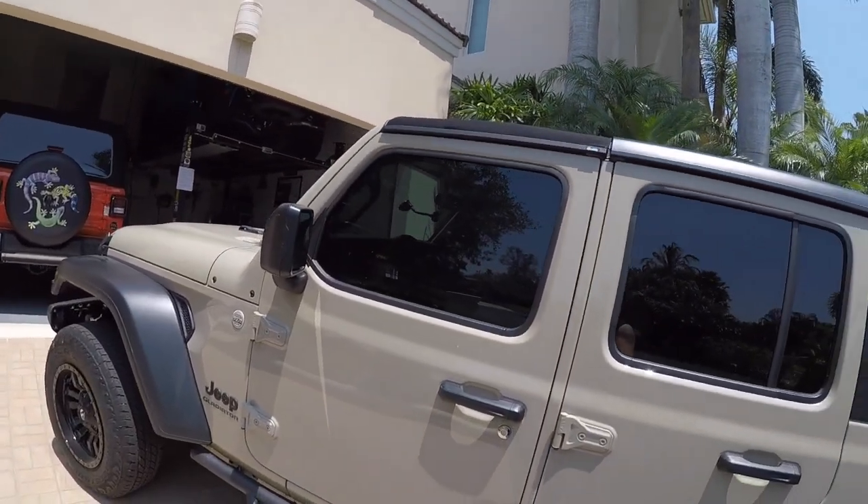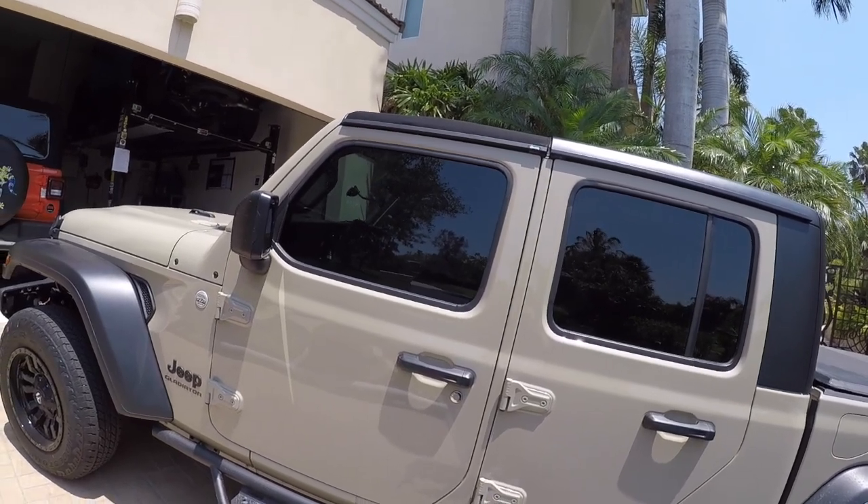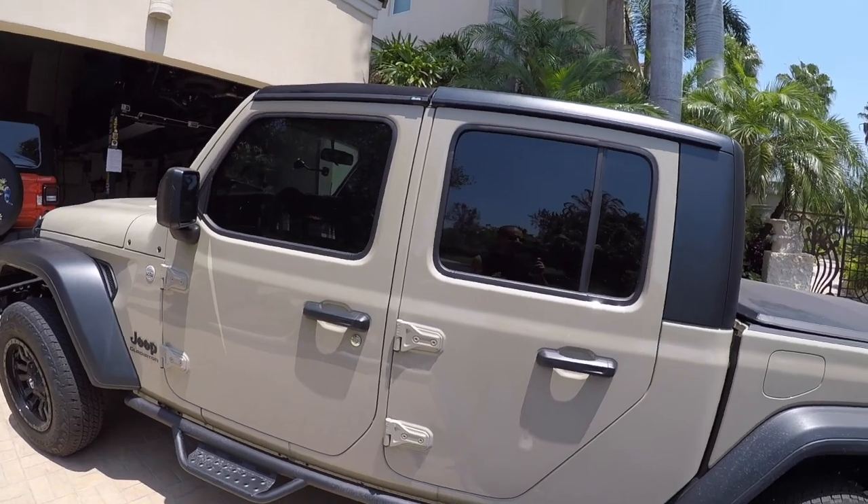Definitely the front two windows. This can be done for about $140 — $70 a window. It shouldn't cost you more than that. A good shop can do it in probably about 45 minutes to an hour; it really shouldn't take any longer than that. And if it does, it's either because they're backed up or they don't know what they're doing.